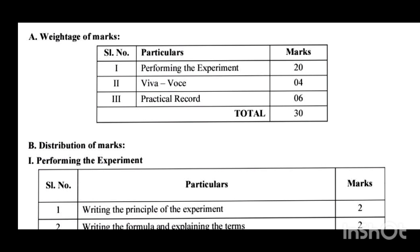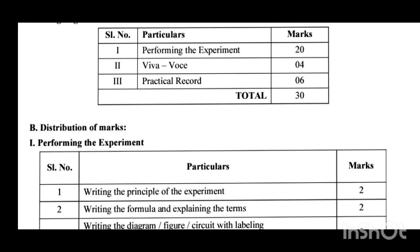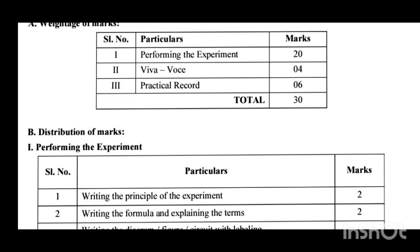The remaining 6 marks are for the practical record book, also called the journal. In it, you have to write 10 to 12 experiments and get it signed by your lecturer, HOD, as well as the principal. After taking the principal's or HOD's signature, the journal is considered a certified record book, and for that you get 6 marks. So in total, the practical section carries 30 marks. If you follow all these steps systematically, you will easily get the allotted marks. Thank you.